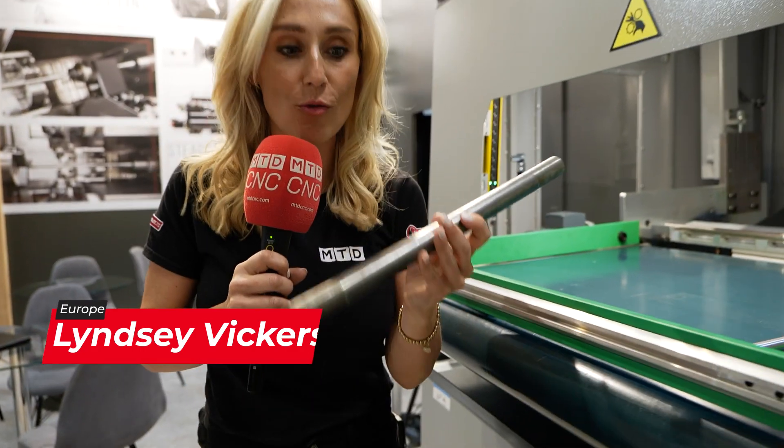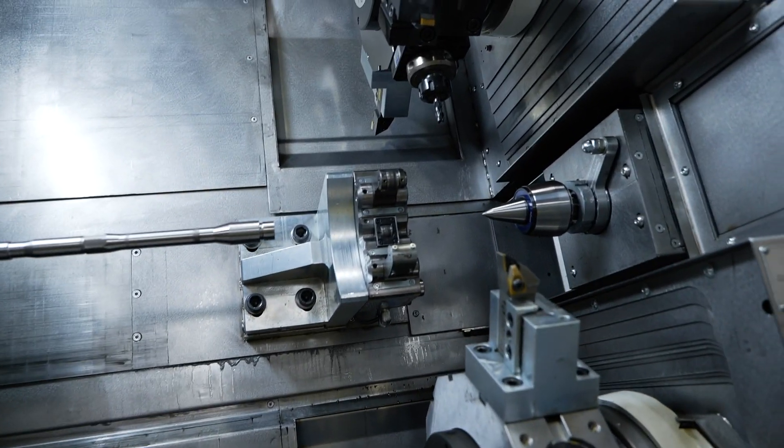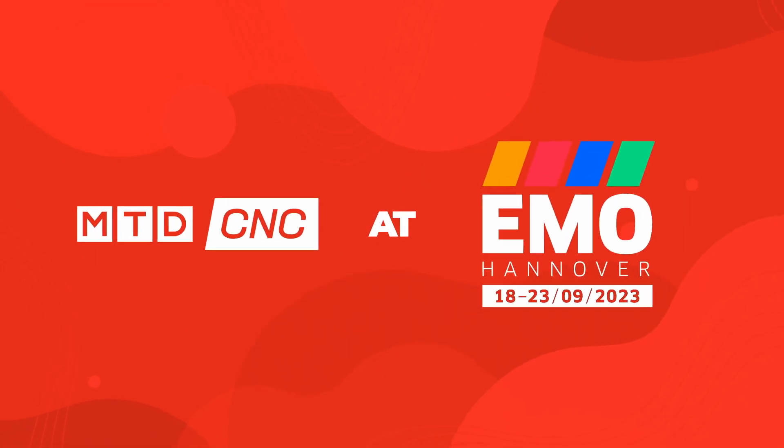If you're looking at high productivity and high efficiency, look no further than this machine with automation all in one. It goes on a gantry, loaded into this twin turret machine — the part can be turned whilst in the machine, gantry loaded back, and you've got a part coming off complete in one. Let's take a look at this machine.